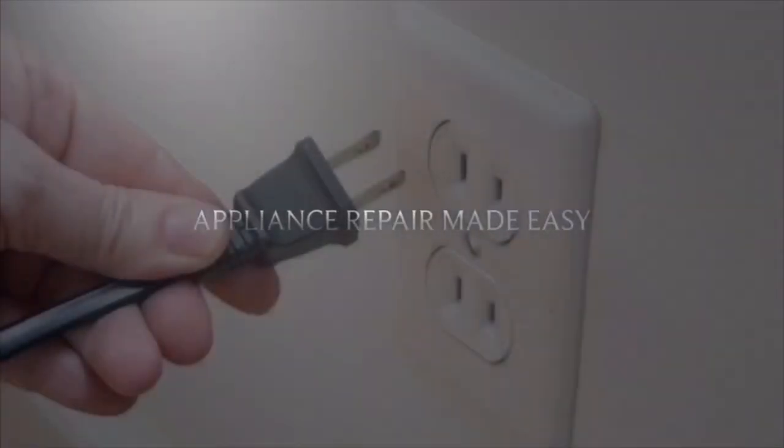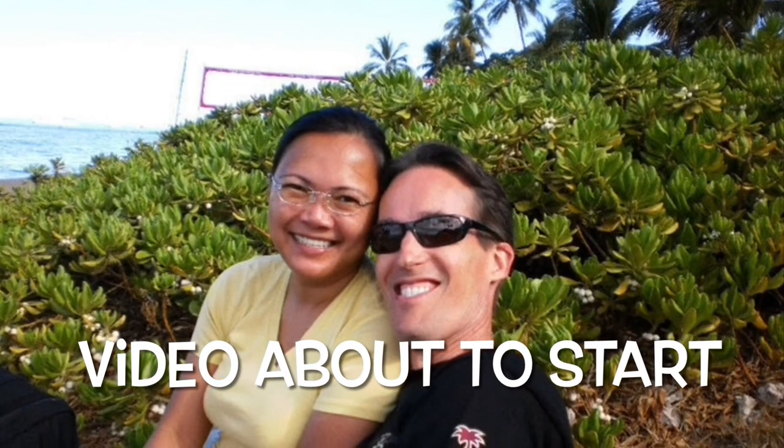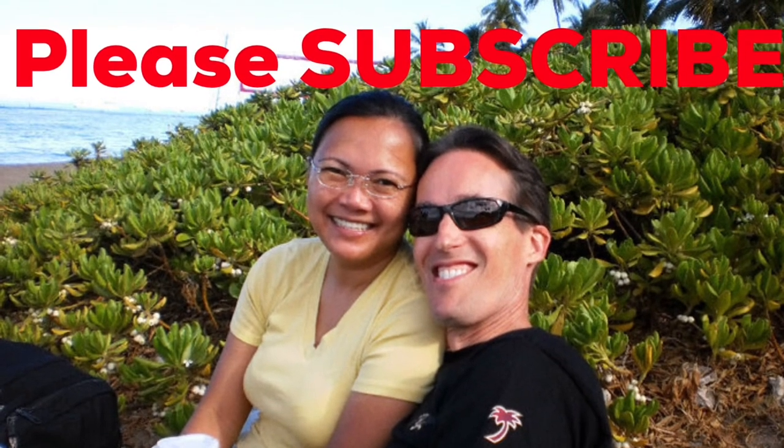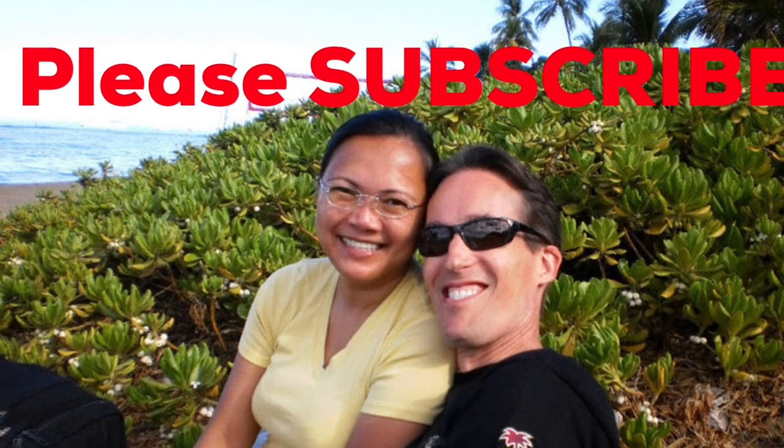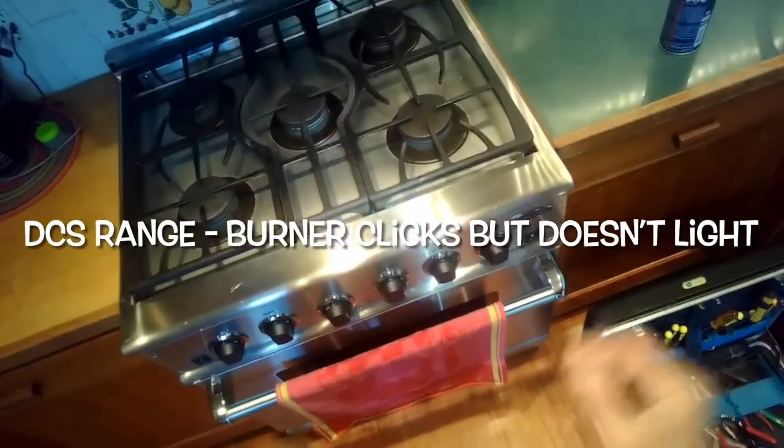This is Scott the Fix It Guy. Our goal with our videos is to empower you to do the repairs on your own, save a whole lot of money, and get that great feeling of having fixed it yourself. If this video helps you, please subscribe to our channel.